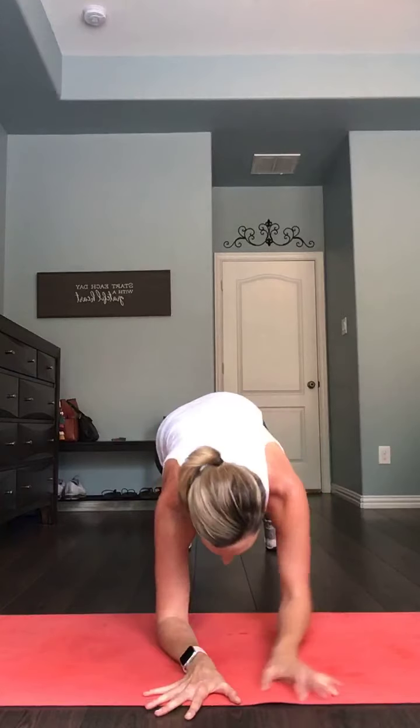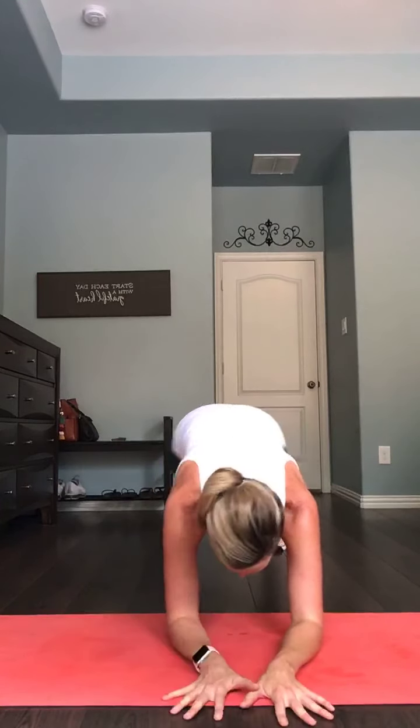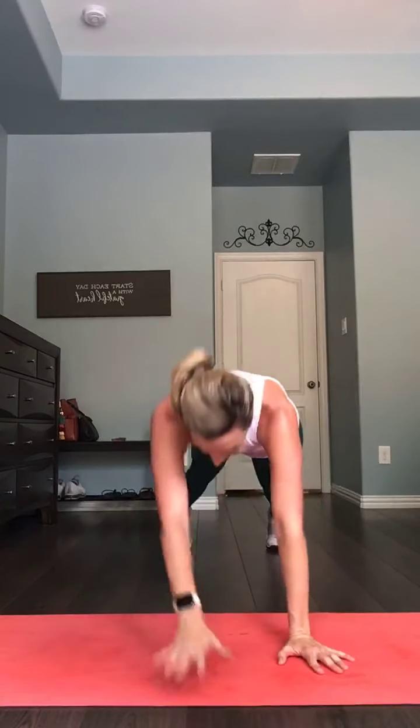Bring it down off those shoulders for 10. Here we go — setting up plank. Down, down, up, up from the toes or the knees — whatever you have to do. Three, two, one. Last 30 seconds of our workout right here. Down, down, up, up — switch the lead. I am sliding all over my mat on these elbows. Stay in it — if you have to come down to those knees, that's okay, don't quit. Ten. We got four, three, two, and one.